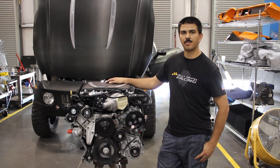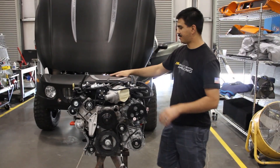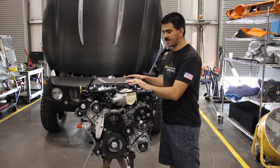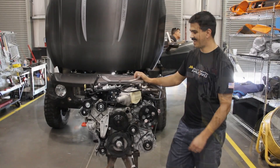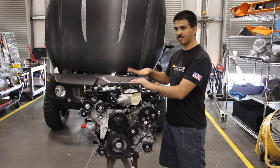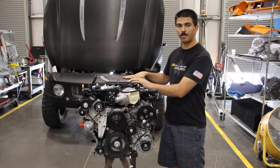My name is Tony Rivera. I'm Build Floor Manager and Vehicle Engineer here at Local Motors. I've got one of our Rally Fighter LS3's fitted with the new Edelbrock E-Force Supercharger. The supercharger basically compresses the air before it goes into the cylinder, giving you a higher compression ratio — aka more power.